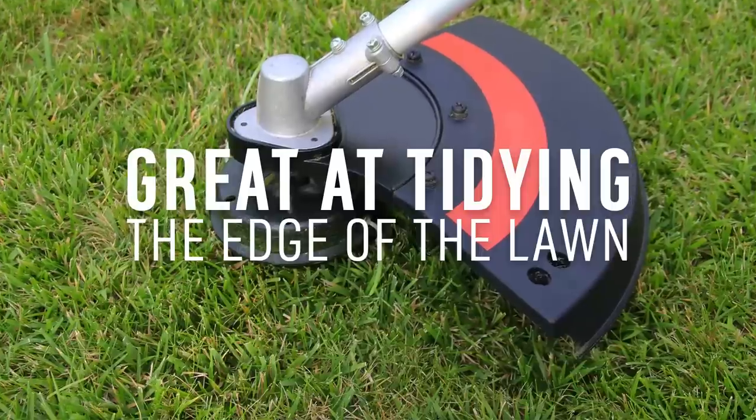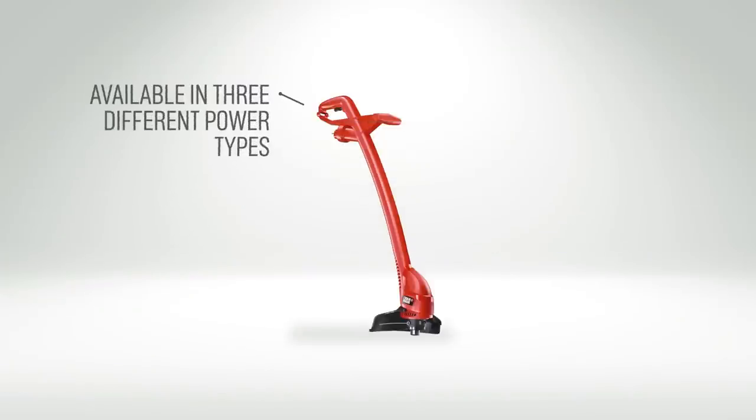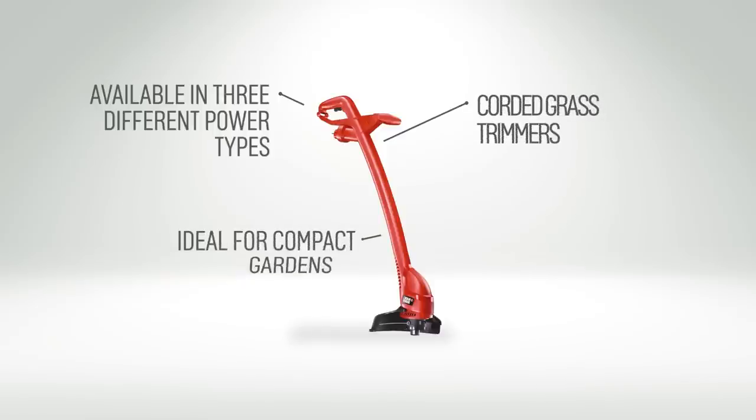Grass trimmers are great for tidying up the edges of your lawn after mowing, and they're available in three different power types. Corded grass trimmers plug into the mains electric, so are ideal for trimming and edging smaller compact gardens.